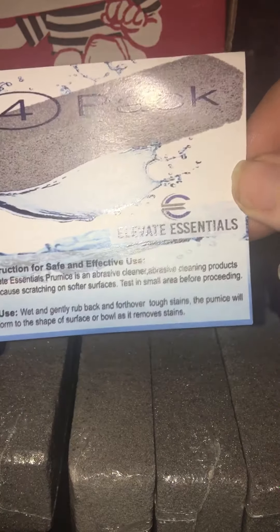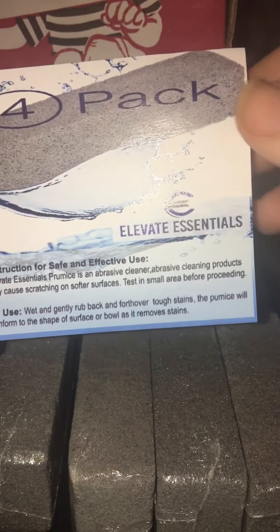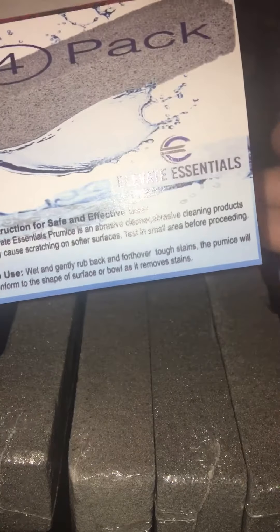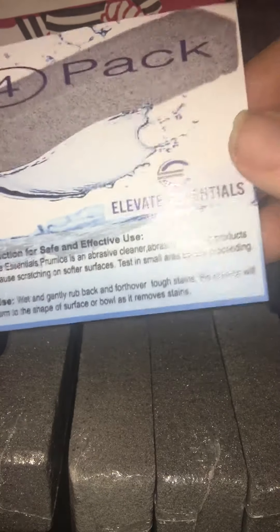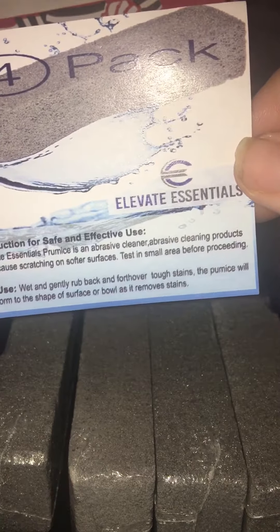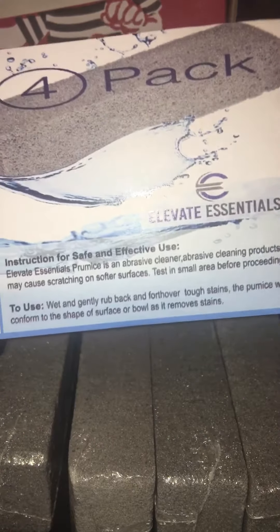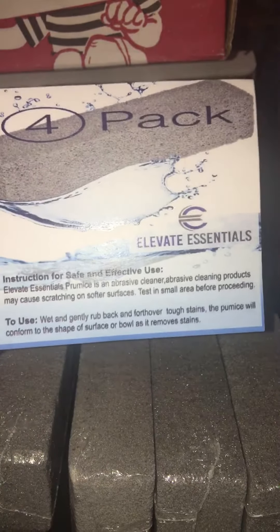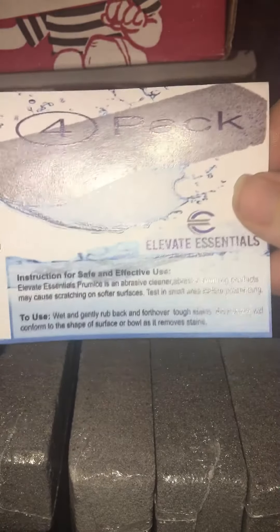So these are used as cleaners for your bathroom and kitchen. The instructions say to test a small area before proceeding, so you know if this is going to be a good fit for what you want to clean — that way you don't completely ruin whatever it is. It also says abrasive cleaning products may cause scratching on softer surfaces, so you're not going to want to use this for pots and pans that have a coating on them.